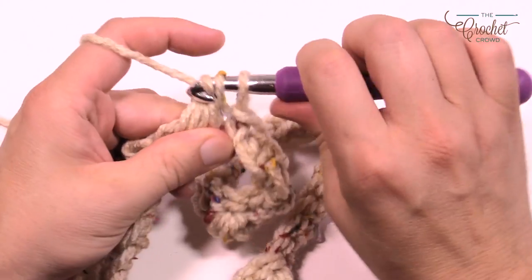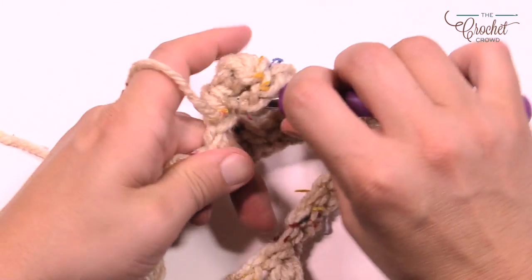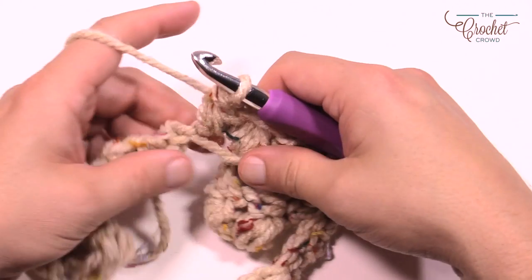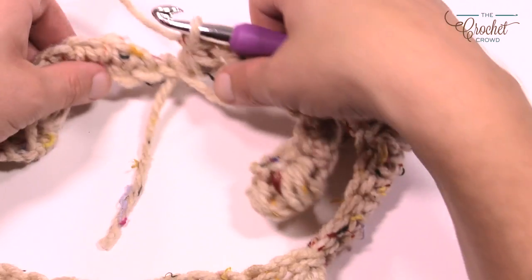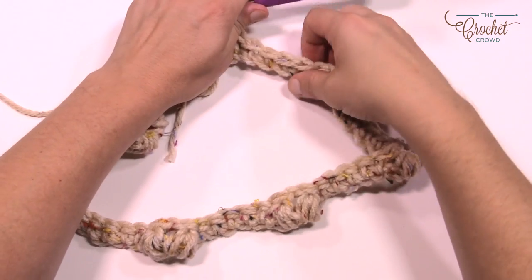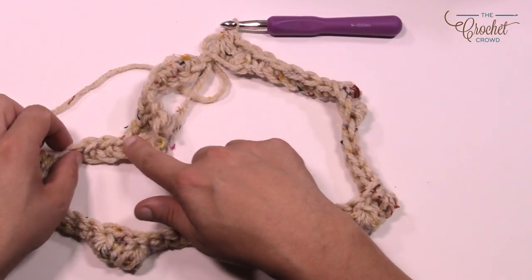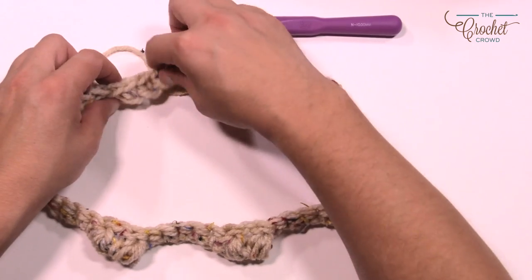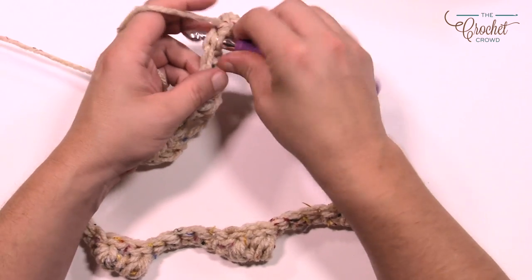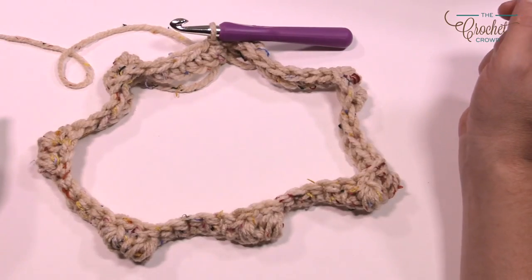Remember that the puff stitches are grouped in pairs — chain one between them. Now as this is your first revolution, make sure your project is not twisting in any weird way because then you'll end up with an infinity cowl with a permanent twist. Lay it all out and follow the top edge all the way around to make sure it stays on top. Once confirmed, join to the very beginning with a slip stitch, verify there's no twist, and begin the next round.